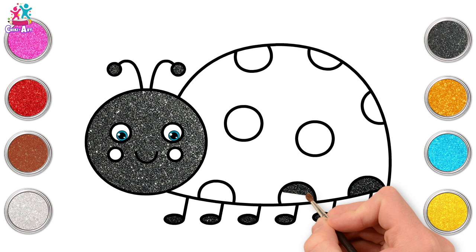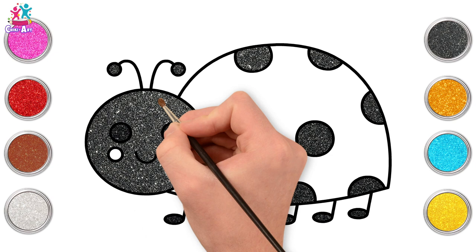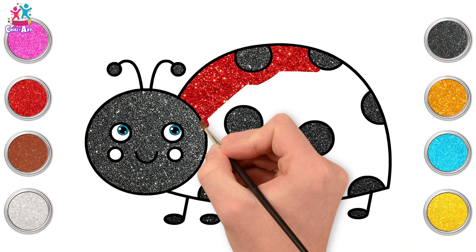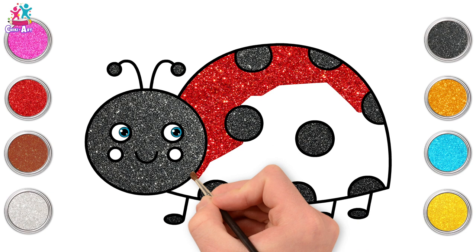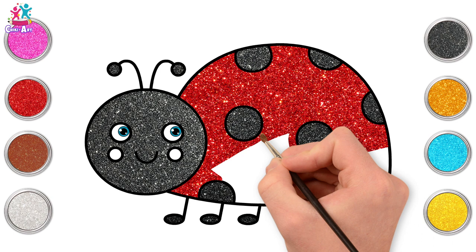Nice and easy this one, because we only need a few colours. Last one! Let's go for red — red for the main body. Carefully painting around those black spots. If you use a small-tipped paintbrush to go around the edge of the circles, that will really help make it easier to shade in all the rest. Side to side. Excellent!